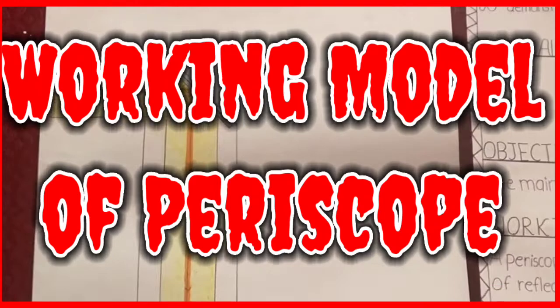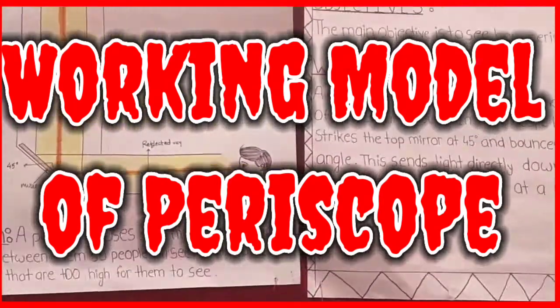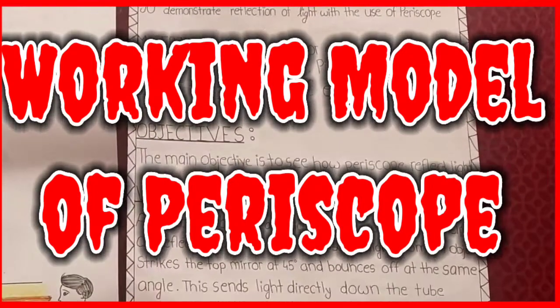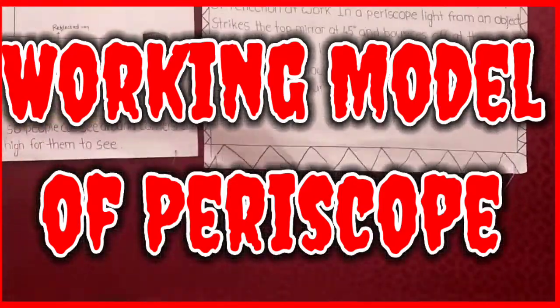So you're working on a periscope. Okay, so introduce yourself.